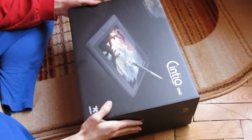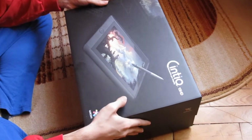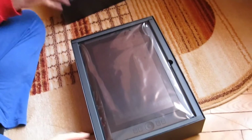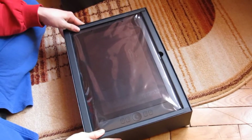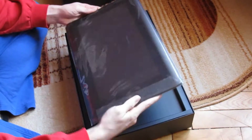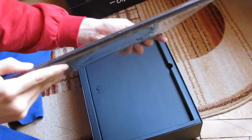Hello everyone, we have the new Cintiq 13 HD Interactive Pen Display. This is an unboxing video. I'm going to show you what this baby contains. We have the display right over here, as you can see. It's very slim — that's what I like about it.